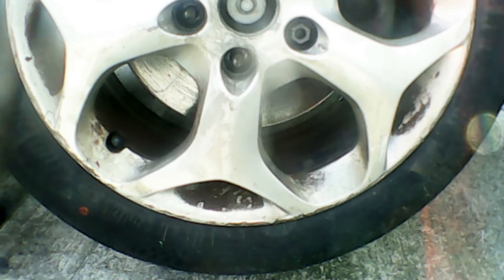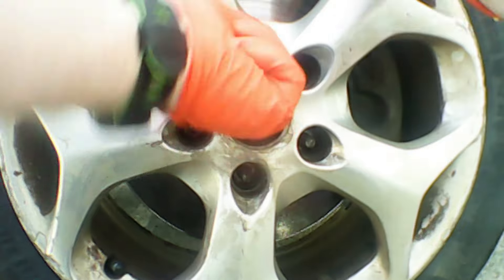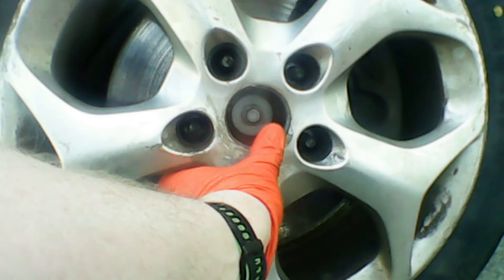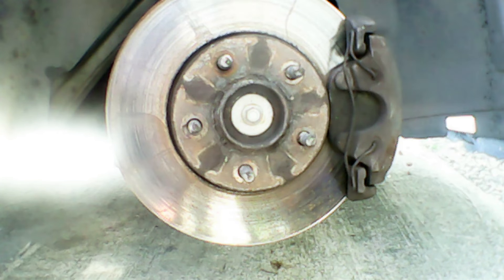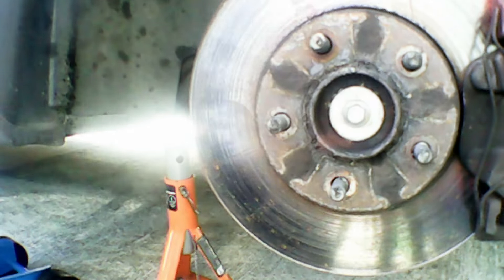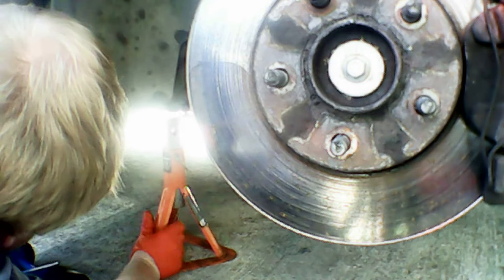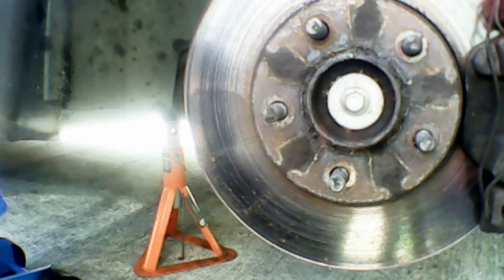Now we're going to quickly jack the car up and then remove the wheel nuts — lug nuts, whatever you want to call them. Just quickly whip them all off. We're going to remove the little plastic cover that is on it. Then get the car jacked up higher and put an axle stand in. It's always useful to have an axle stand underneath your car to keep yourself safe while you're working on it. You're not going to be under the car, but it's definitely worth having it secured so it's not on the jack.